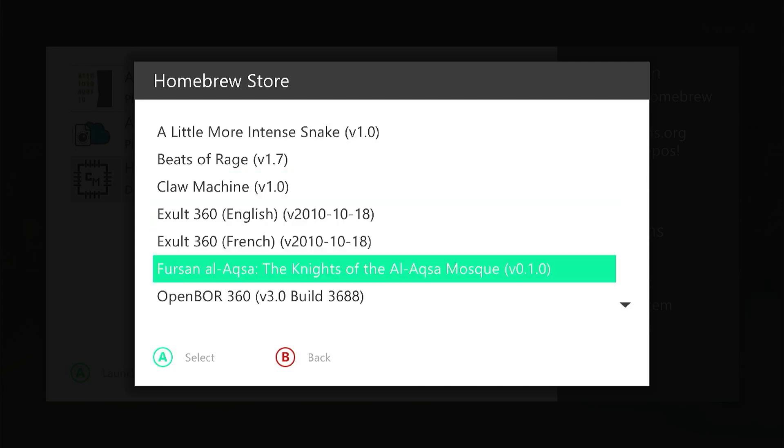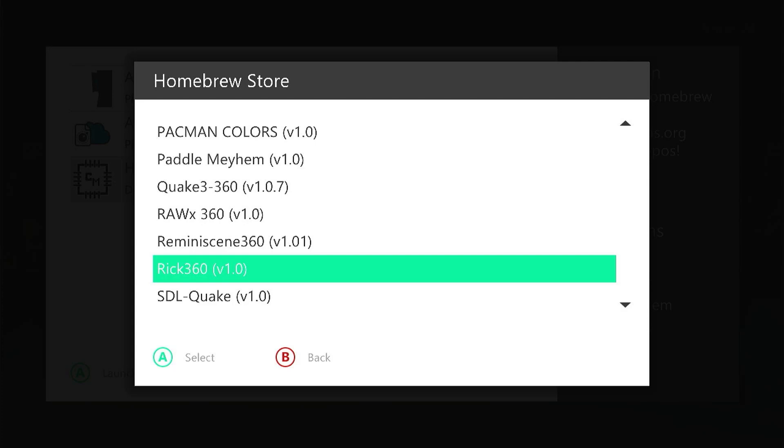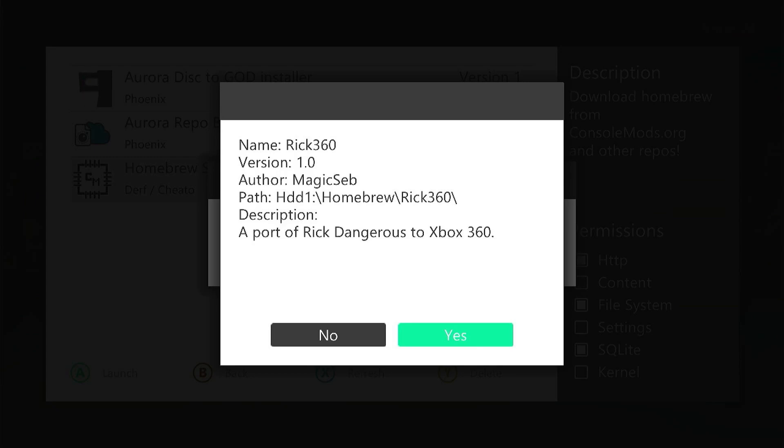You'll see various games and ports of other games in here — for example, a port of Rick Dangerous. If you click on it to see the information panel, that's quite important: not only does it tell you about the application, but it shows you its path — where it's actually going to install the application files. Remember that in Aurora, we need to tell Aurora where on our hard drive to scan for software. This application is going to be installed into a homebrew folder on the main hard drive, so after installing it I'll need to make sure that homebrew folder is part of my Aurora paths — otherwise it won't show up in the main menu.